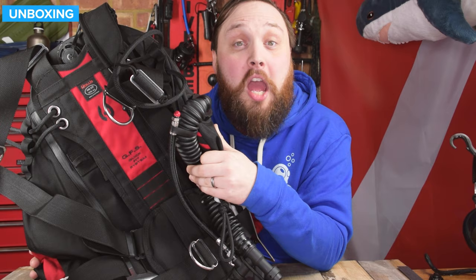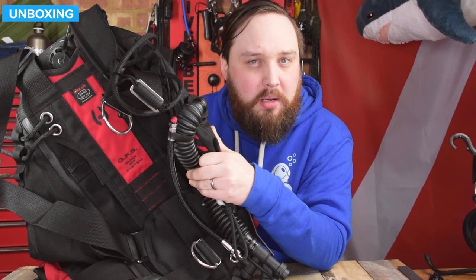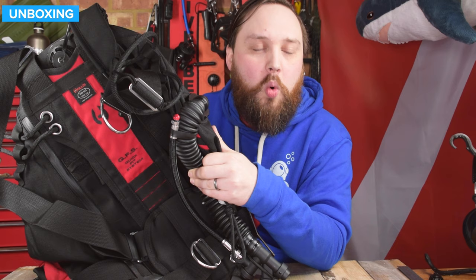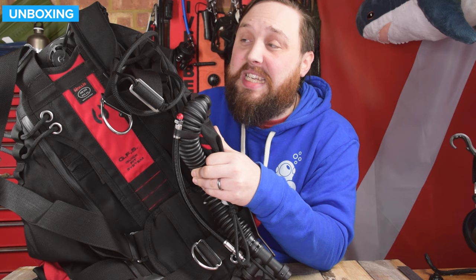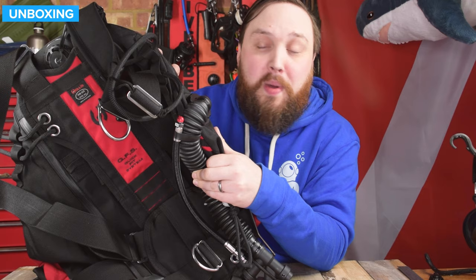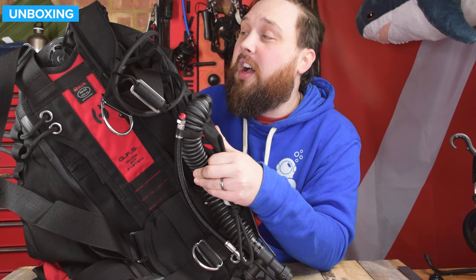All you have to do is adjust it for your particular size and shorten any straps. So that's the Hollis Katana II sidemount BCD — if you're thinking about getting into sidemount, this is definitely something to consider because it is dedicated for sidemount. One size fits all, integrated weights down the spine for trim control, that tough reinforced bladder on the back for overhead environments — it ticks a lot of boxes for sidemount divers. There'll be more information on our website simplyscuba.com, linked in the description below. Thank you for watching and safe diving.